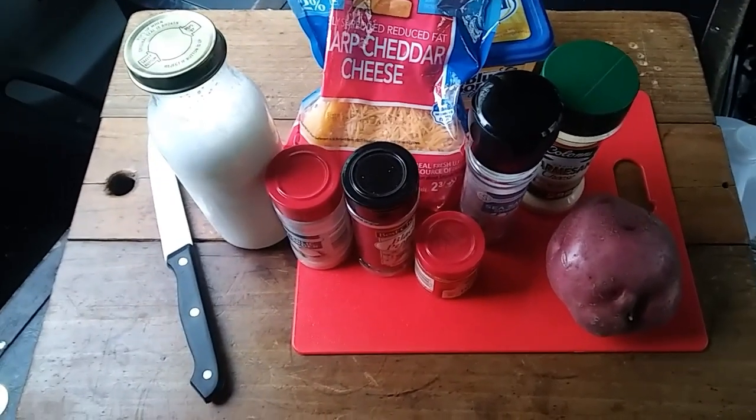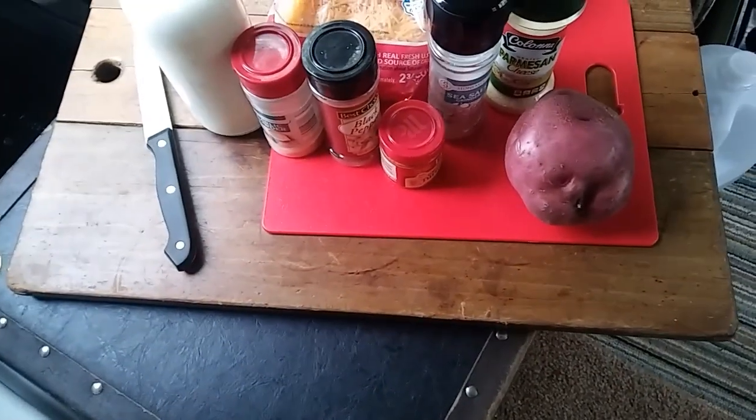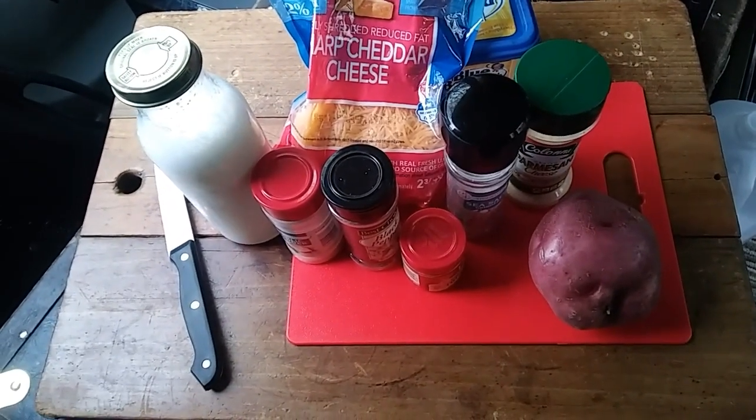I'm going to use some milk — that's reconstituted non-fat dry milk. The potato got a little bit of turmeric there. I got some salt, pepper, garlic, a little sprinkle of parmesan cheese, a little margarine, and some cheddar cheese.